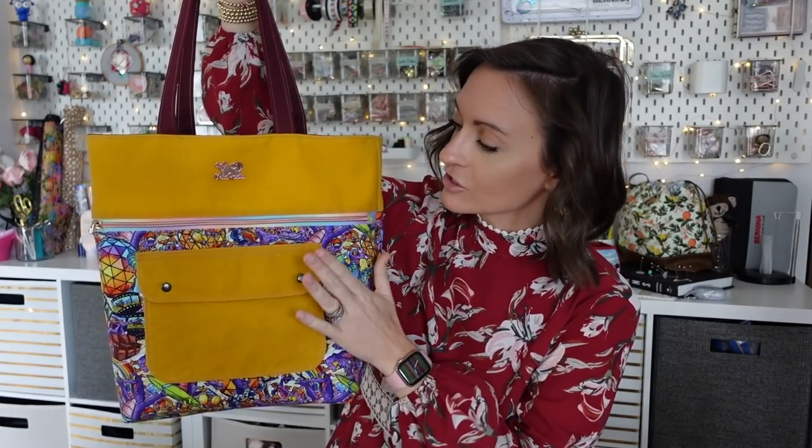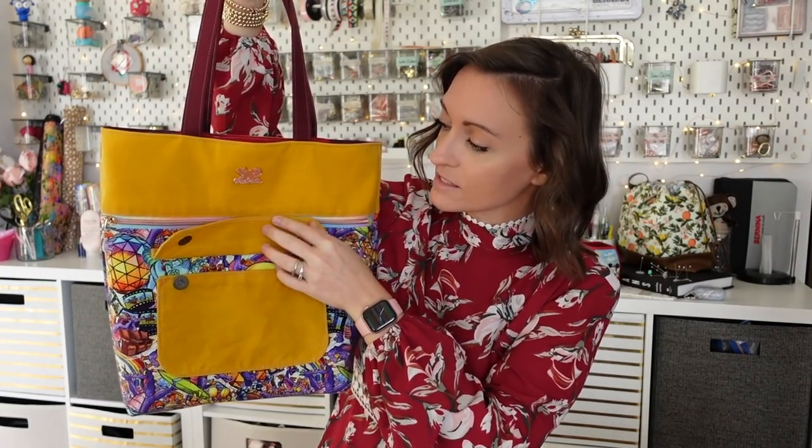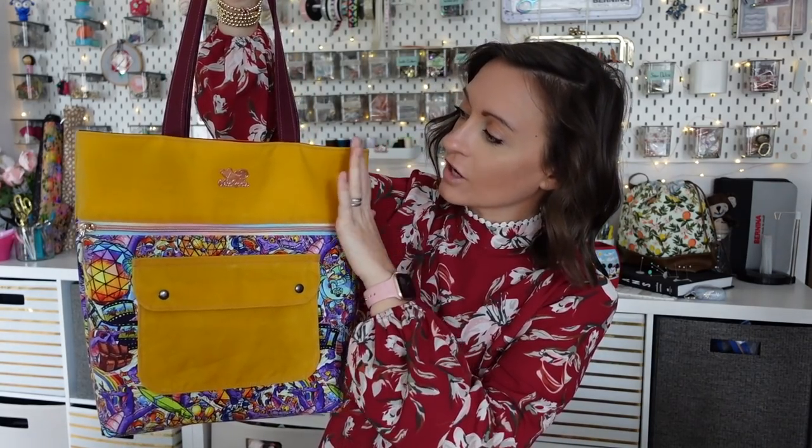There are so many options for this tote and pretty much all of them are optional. There are a lot of pockets on here, so you can make this tote very simply and quickly, or you can do the elaborate version. This tote has a front pocket with little snaps — you can use magnetic snaps, fashion snaps, plastic cam snaps, or just leave off the snaps entirely. On the top we have a contrasting panel, and on the bottom the main panel.